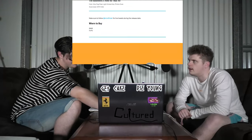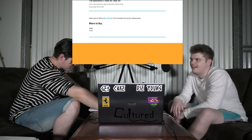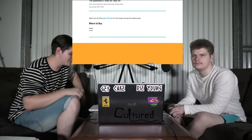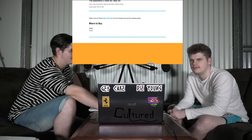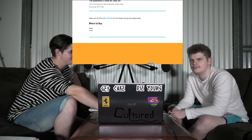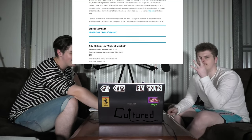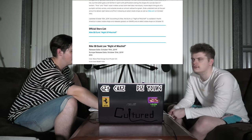Next up, Nike SB Dunk Low Night of Mischief. You say that word weird — mischief. It's got 'chief' in it. Side note: Showtime has bought the rights to a limited docuseries about Takashi 6ix9ine.